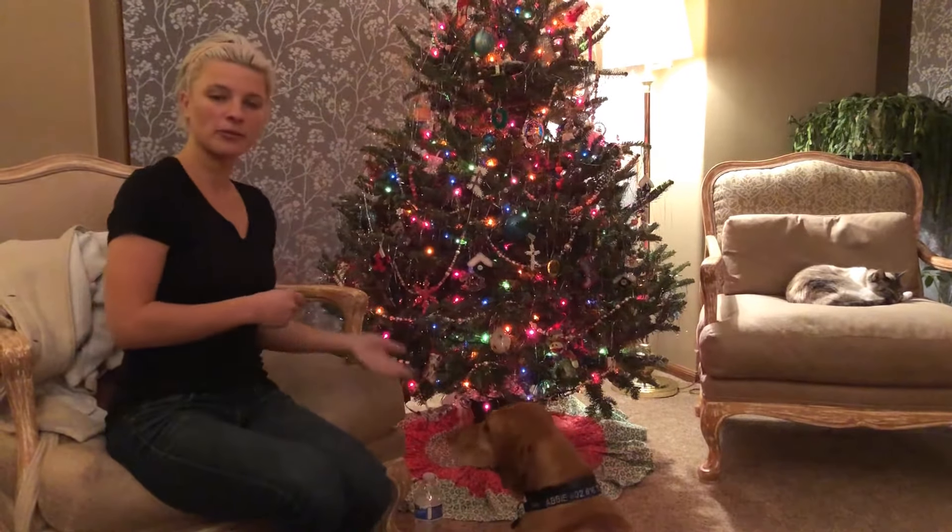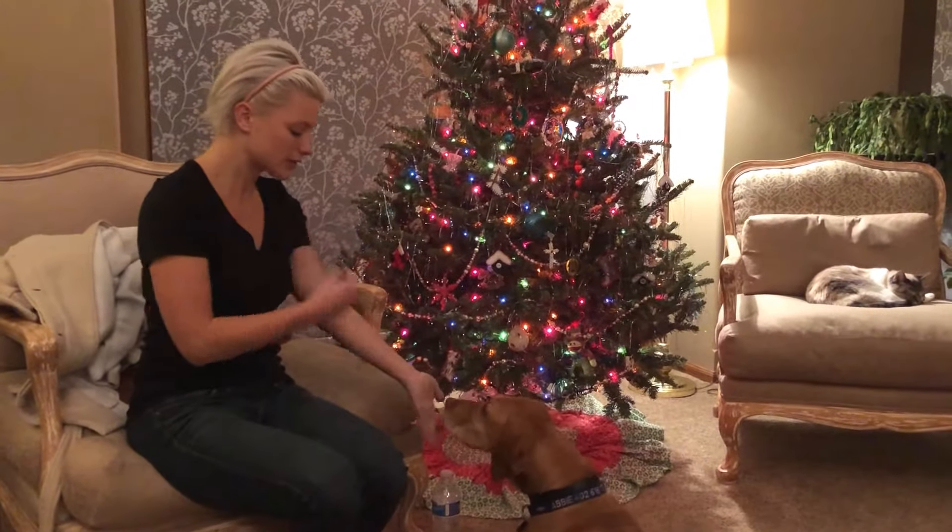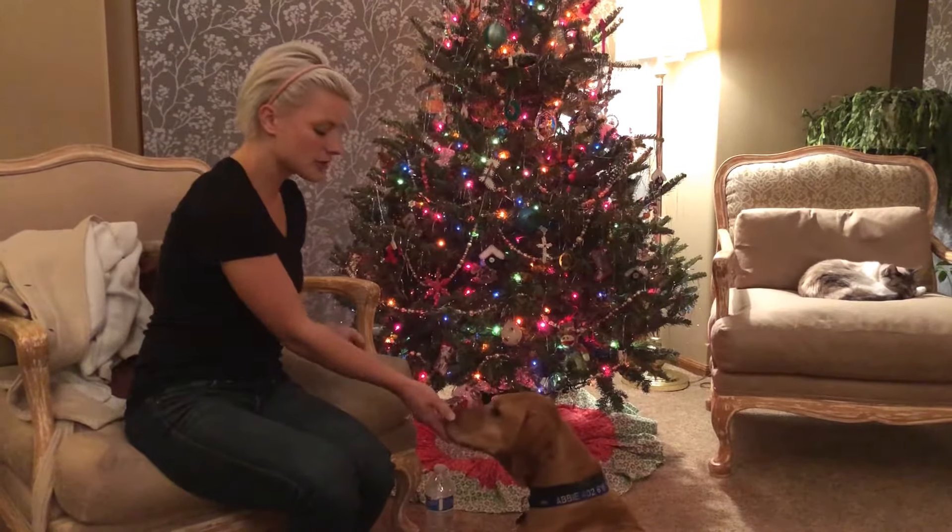Over time, what I want to work up to is possibly getting her to do a couple of them in a row before giving her a treat. That way it's starting to become a fun game, she's engaged with you, and we're channeling that extra energy into something positive. We'll do one more — touch. Good. And this is how we're going to help her start to channel this.